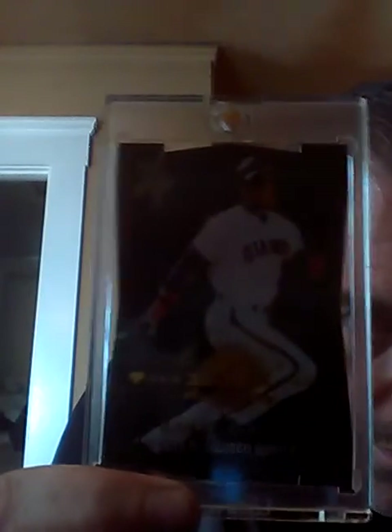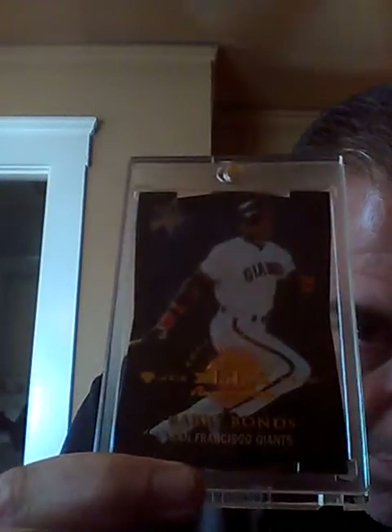This is a Skybox Circa Thunder Boss insert. There's a little tape up on top, sorry about that. I got this card about a month ago and this is probably one of my better ones — I found it online and I couldn't believe I got it. This is a 1998 Leaf Fractal Matrix die cut. Really shiny in person, and it's numbered to 50. Anybody that collects 90s cards knows that anything numbered 100 or less is crazy to find. So I'm glad I got that one.